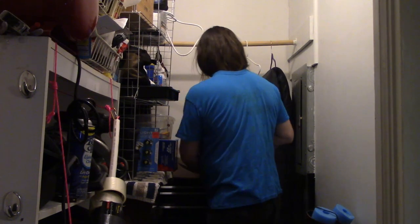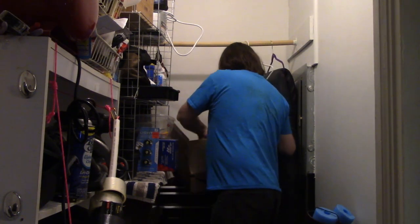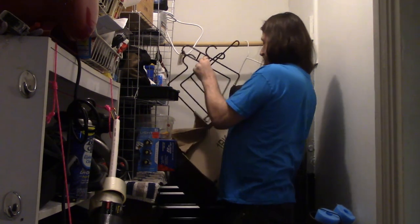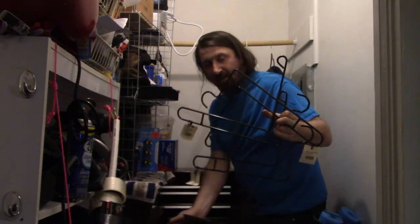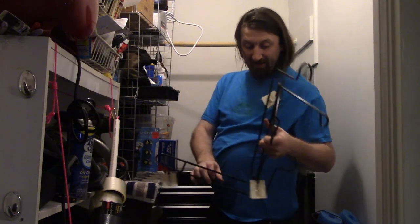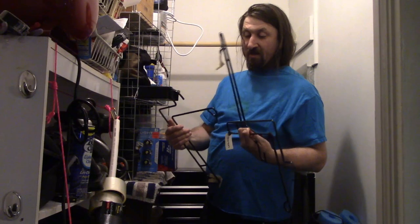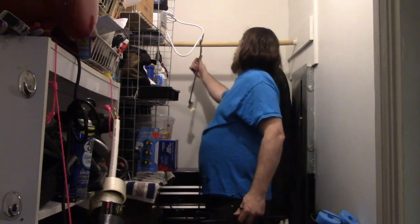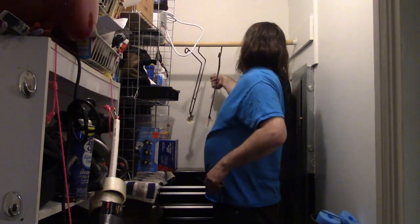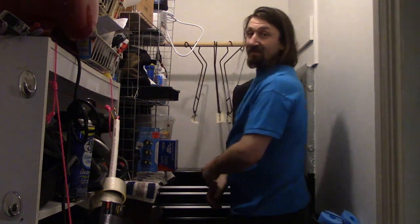I picked up from Amazon — I will put a link in the notes — I haven't even opened these yet, waiting for you guys. These are hangers that are specially designed to work with sleeping bags. It's called a sleeping bag hanger. It did not come with instructions, so we will have to wing this a little bit, but they did have images on the description.